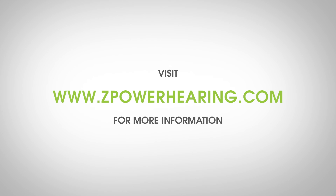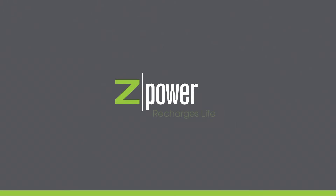Visit zpowerhearing.com for more information. Z-Power — Recharges life.